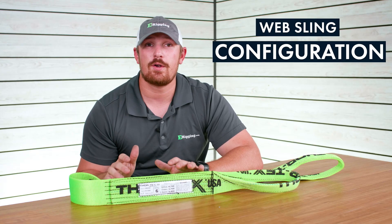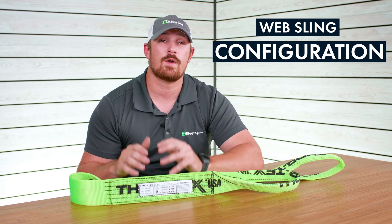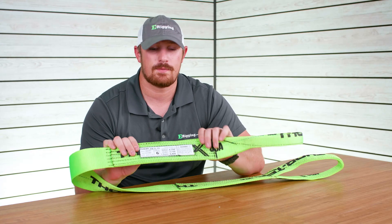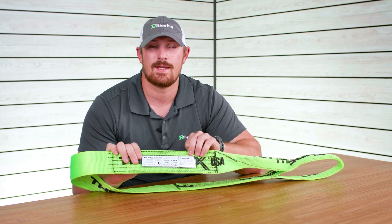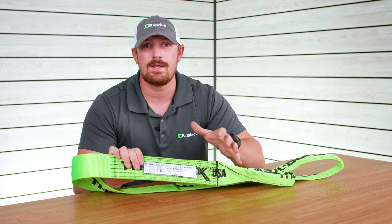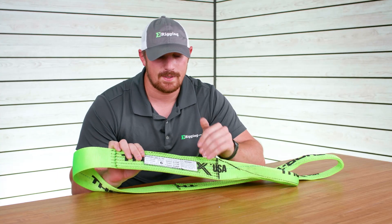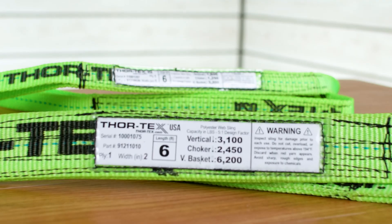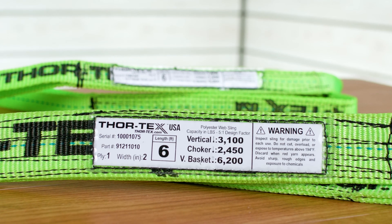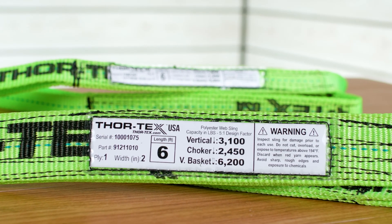How you configure a sling during a lift can impact the sling's working load limit, and this is something you're going to want to always consider every time you use a sling. If you look at this sling here, you'll see that there's a certification tag sewn into the sling — this is going to be the same for any sling that you get from erigging.com. On the tag you'll find how different configurations of the sling affect its working load limit, which is very important to keep in mind especially if you have a lot of slings for different applications.